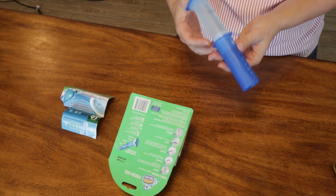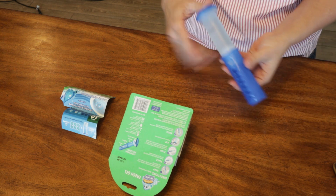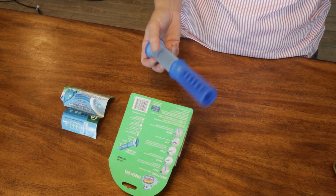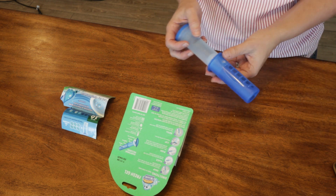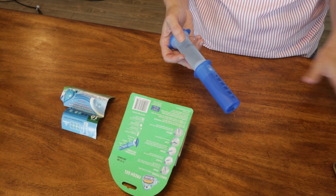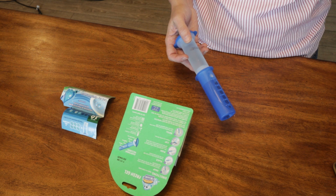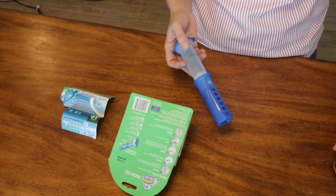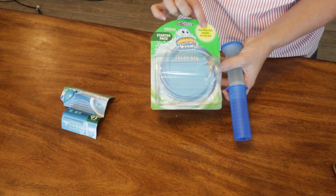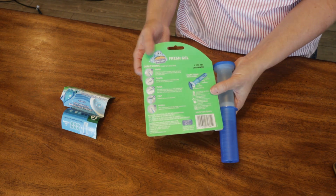It comes in three scents: rain shower, which is what I have, citrus, and lavender. I'm kind of curious about all those. They don't have unscented, but one of the selling points is that they leave a fresh scent every time you open the toilet lid. It's supposed to activate after every flush to freshen the bathroom, prevent stains and buildup, and this one also claims that it neutralizes odors — not just in the toilet, because bathrooms can get really stinky fast.